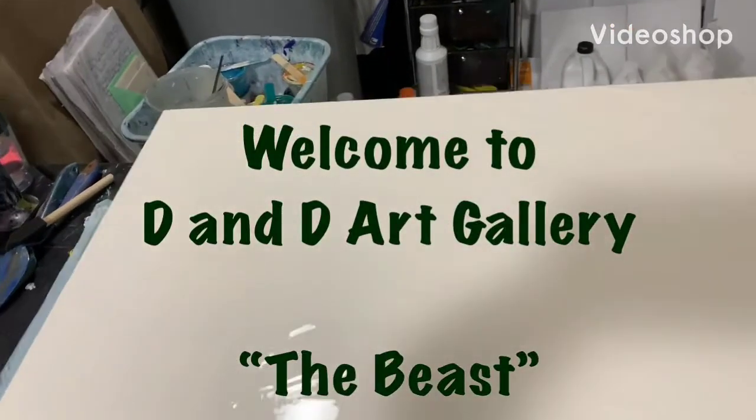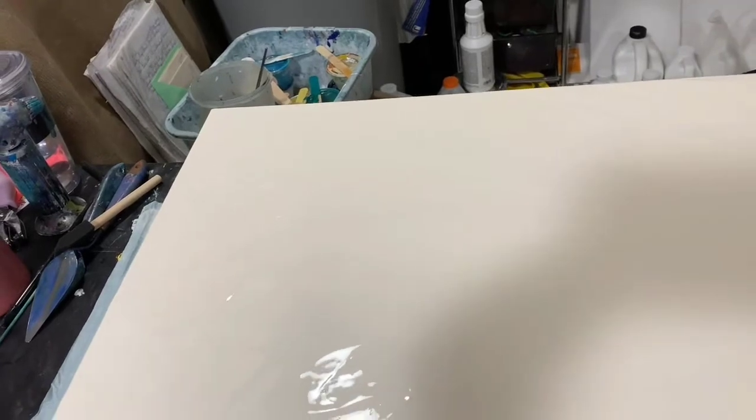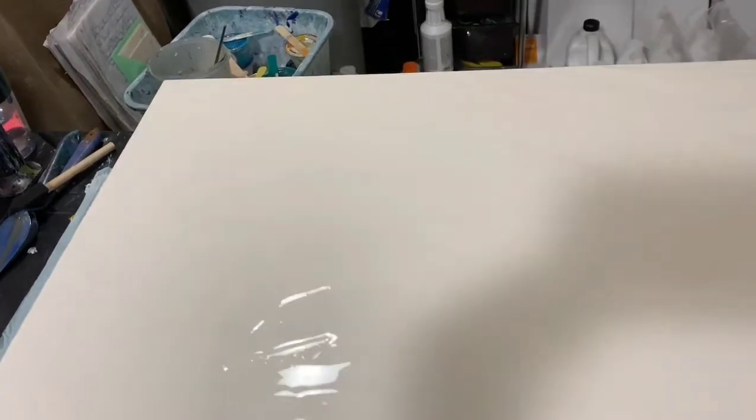Hi everybody, it's Deb from D&D Art Gallery. Today I'm doing a commission piece — it's a 30 by 48 and I'm going to call this one 'the beast.' The last one I did this size I called 'the bear,' and I did not video that whole process of my last commission. So this time I decided I'm just going to take snippets and put it together as a video.